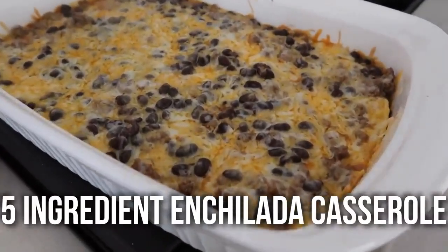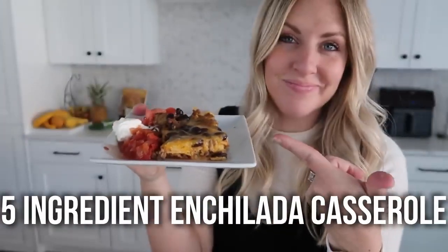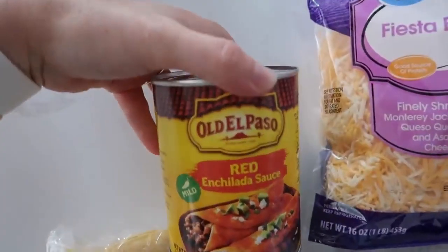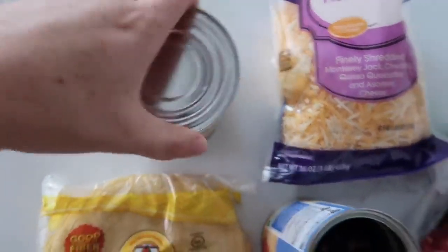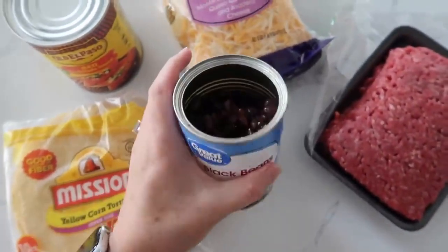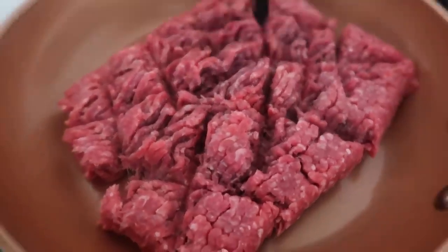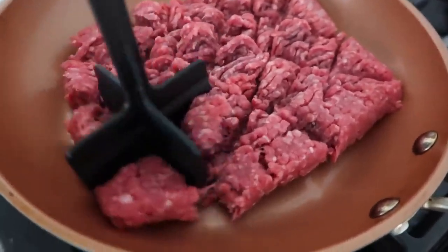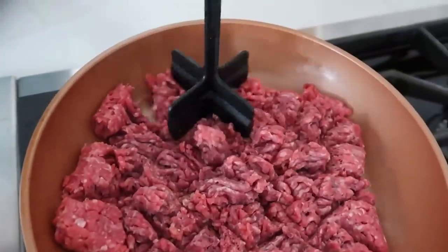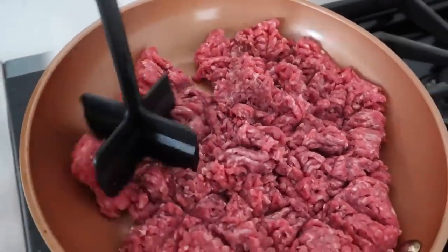The next recipe is our five-ingredient enchilada casserole — it's so simple, you guys are going to love it. Your five ingredients are: corn tortillas, enchilada sauce (Old El Paso is my favorite), fiesta or Mexican cheese blend, black beans, and ground beef. First, cook one pound of ground beef over medium-high heat. I love using a chopper — it's only about six bucks on Amazon but it's a game changer when you're using ground beef.